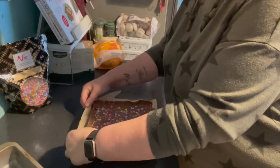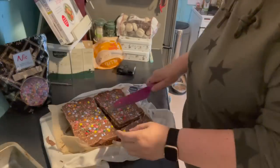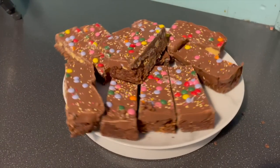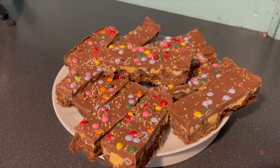I managed to slice this one into 12 really quite big pieces - this is a large slab of calories! I'll pop a list of what I used in the description box and there is the finished result. I hope you've enjoyed this video - remember to like, comment and subscribe and I'll see you in the next one. Take care, bye for now.